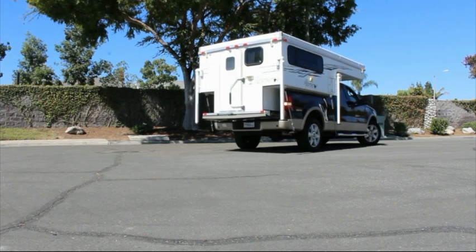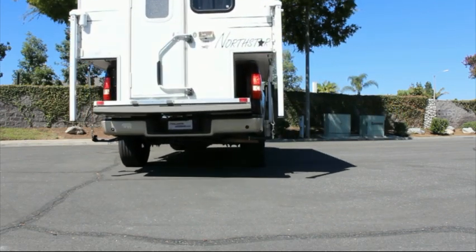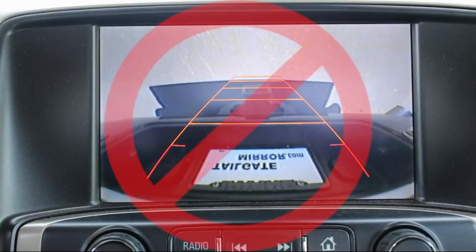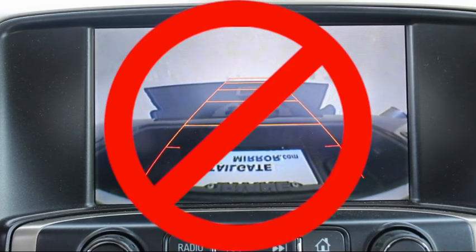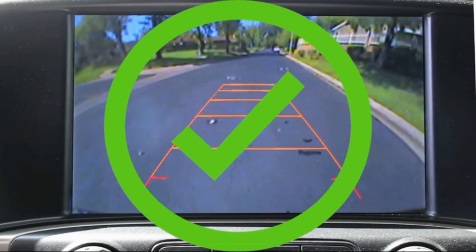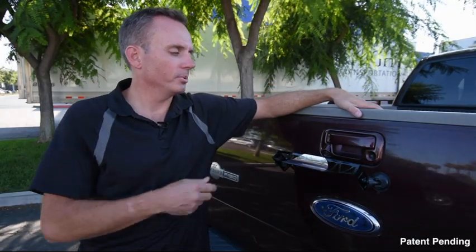We have a camper that fits on our truck to go camping with the family. When the camper is on the truck, the tailgate is down. As the camper completely blocks my view to the back, it's really frustrating that the backup camera doesn't work. I looked around to see if there was an existing fix for this problem, but I couldn't find anything. So that's why I came up with the tailgate mirror.